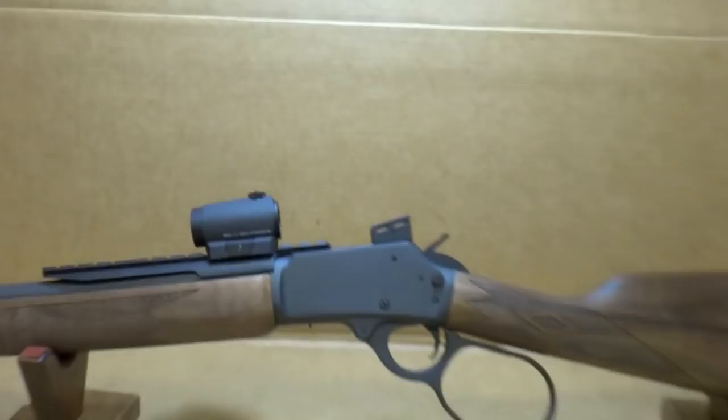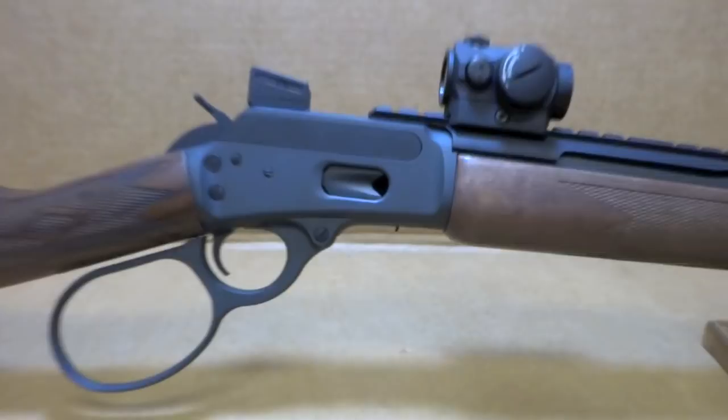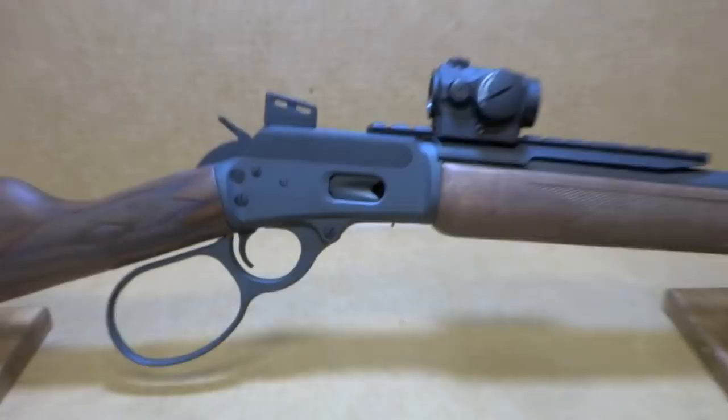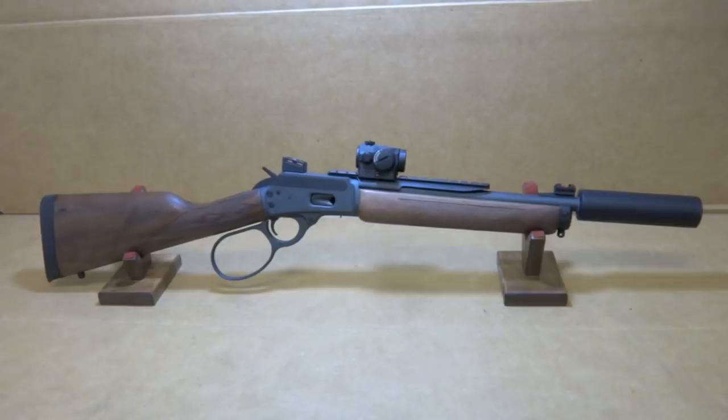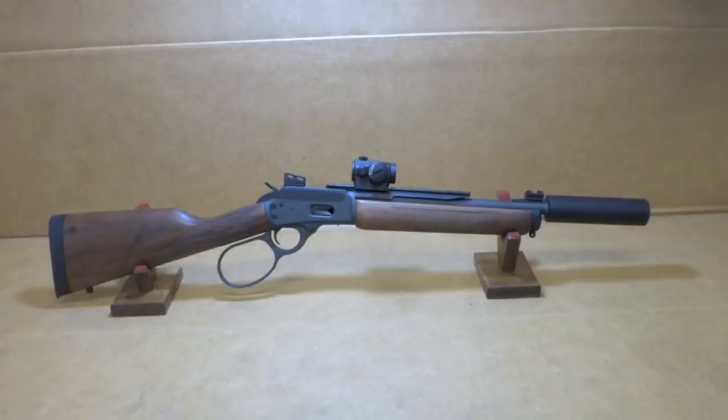It'd be fun to do one of these in a .44 Magnum, I think anyways. Just flip it around real quick. A little short one-and-a-half-inch can diameter — looks really good on there. I'd say the can is probably about six inches. Pair it up with the Aimpoint Micro — doesn't get much better than that.